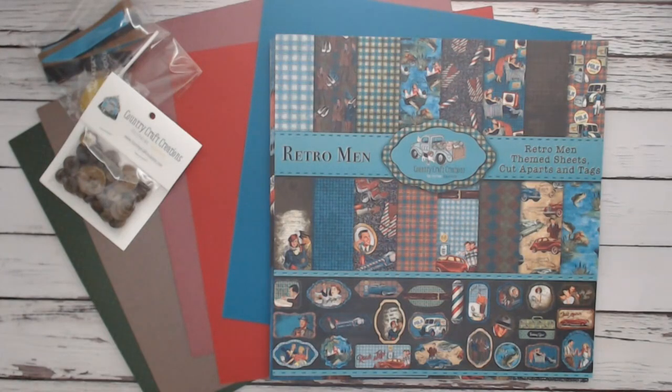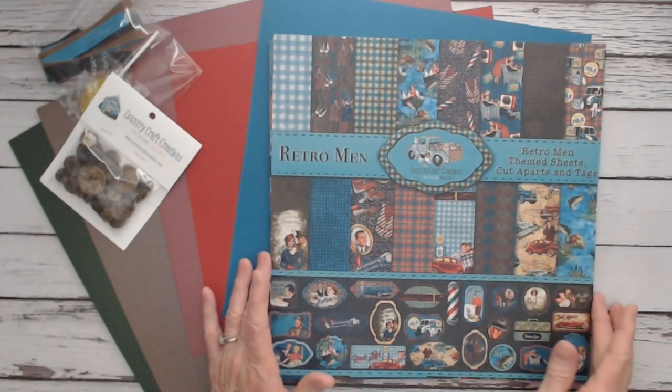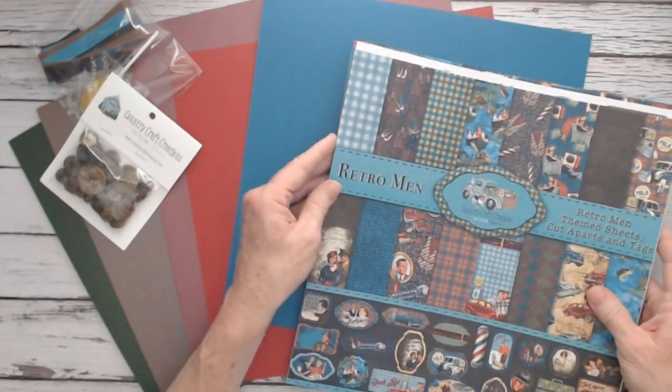I got two collections in this package. This is Retro Men by Country Craft Creations, exclusive to their online store. So I'm going to show you what I got.